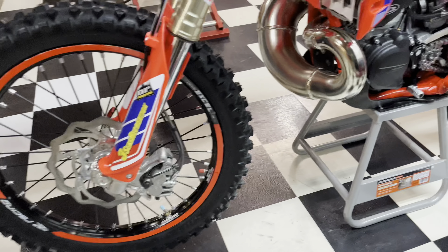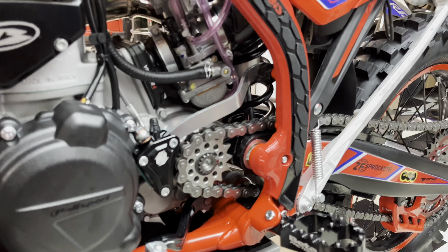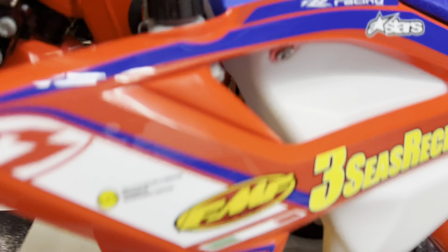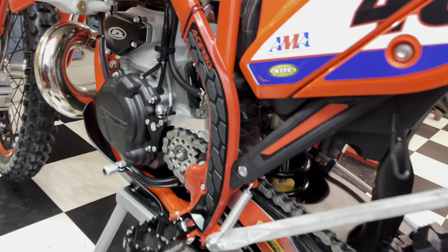Come to this side. We have the PolySport Ignition Cover, then the Enduro Engineering Slave Guard, and Enduro Engineering Radiator Braces on both sides — you can see down in there. We also have the Cheruby's Frame Guard on this side.